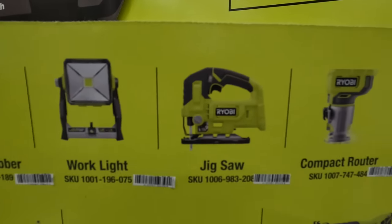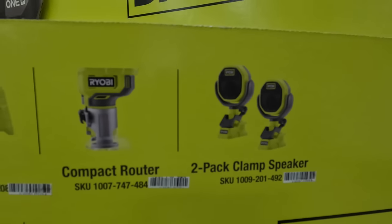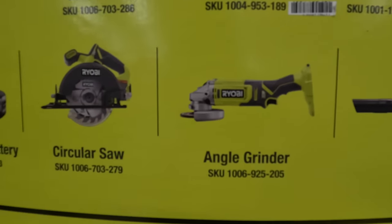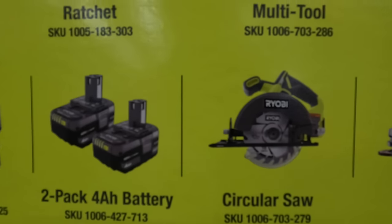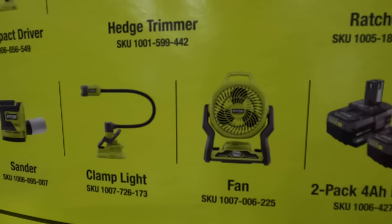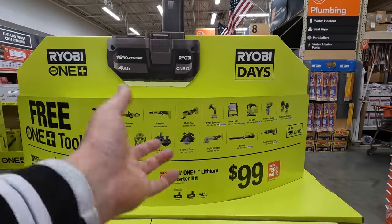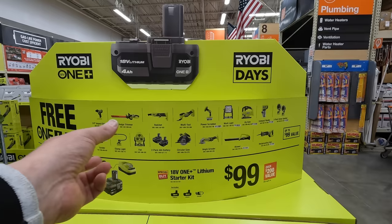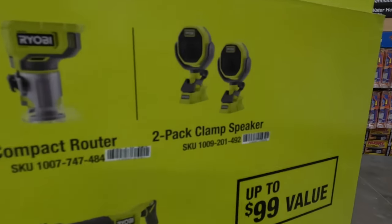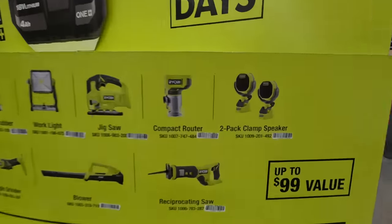You get a jigsaw, compact router, a two-pack of those new Bluetooth speakers — that's not bad for the boat, I might get that. Reciprocating saw, a blower, the angle grinder, a circular saw. You can get an additional two amp hour or two more four amp hour batteries, a fan, a clamp light, or a sander. So that's a great selection — for a hundred bucks you get a tool like that. I actually tested out quite a few of those. Fantastic stuff. I do want to get these Bluetooth speakers — a lot of other channels have done videos on those and they're very impressive.